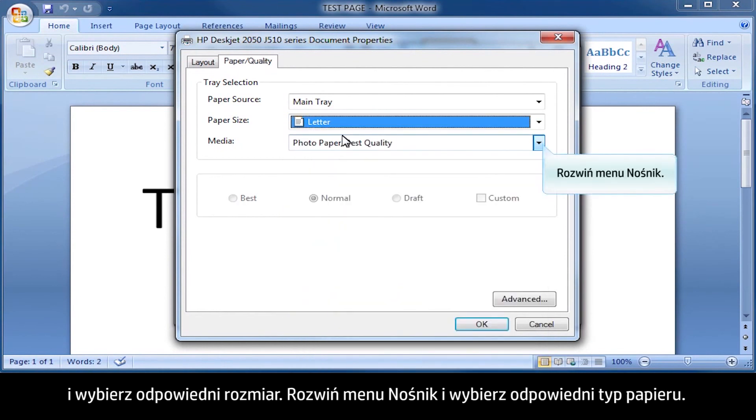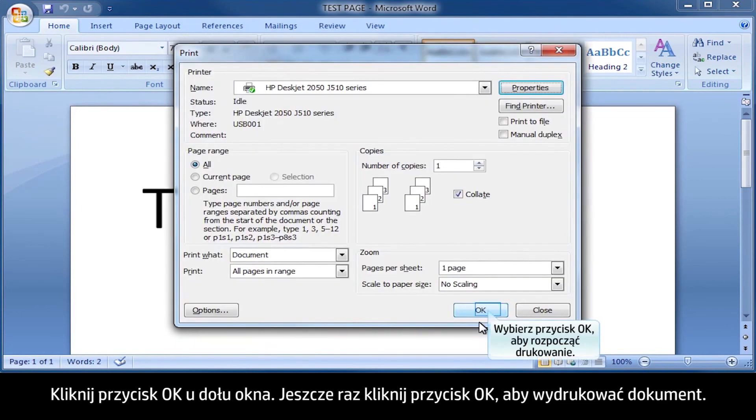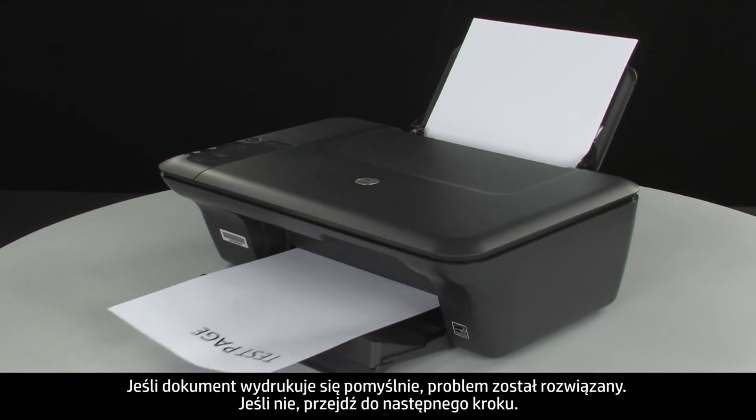Select the Media drop-down menu and choose the appropriate paper type. Click OK at the bottom of the Properties box, then click OK again to print the document. If the document prints successfully, the issue is resolved. If the document does not print, go on to the next step.